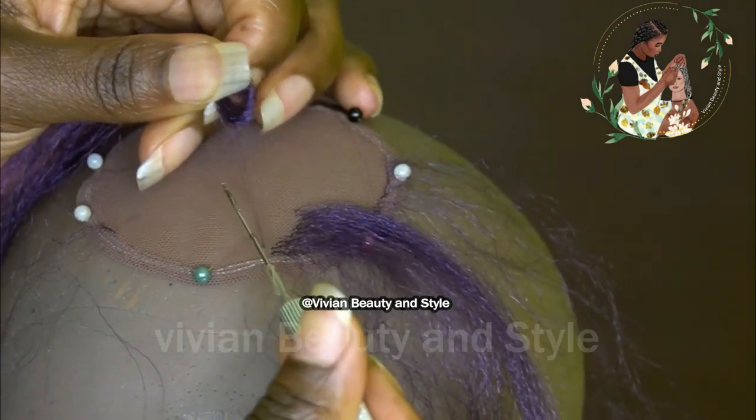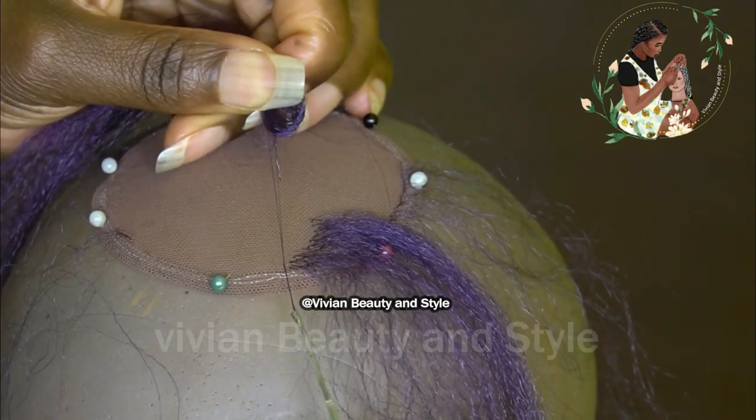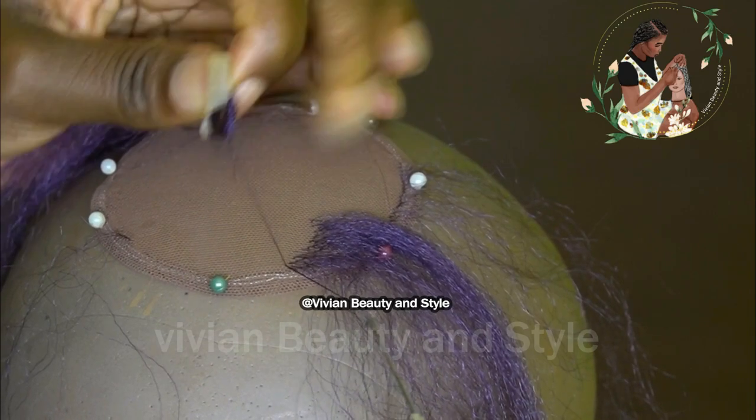I hook two strands of hair, pull it through using the crochet hook, hook the hair, and pass it through the loop. I'm doing the single knot method.